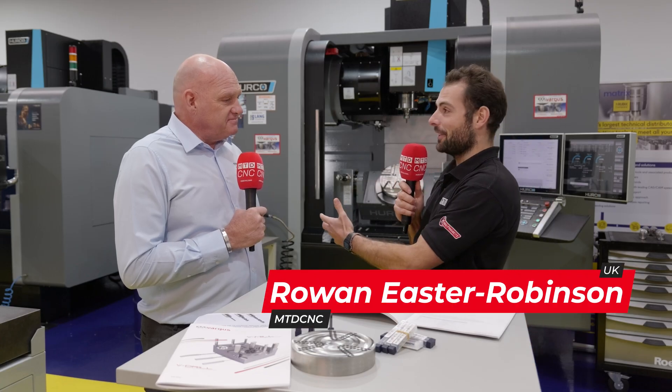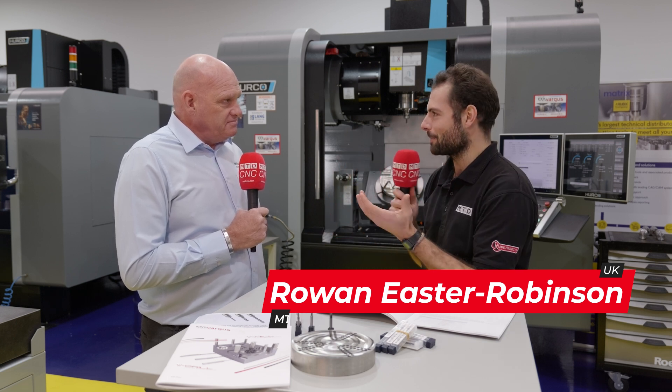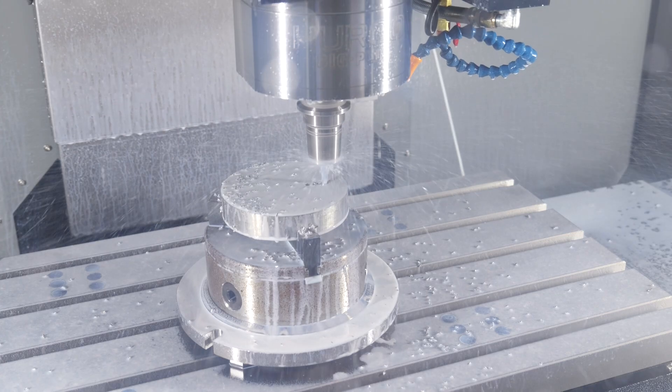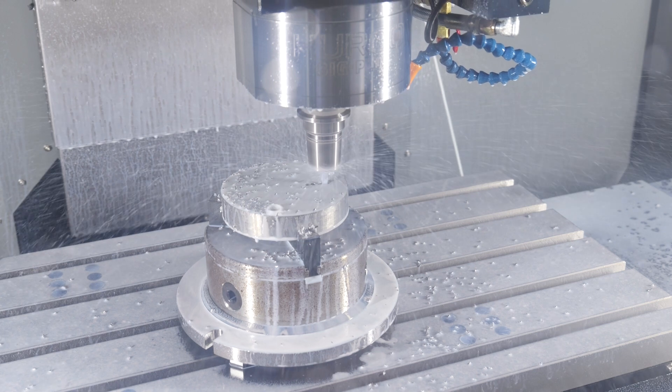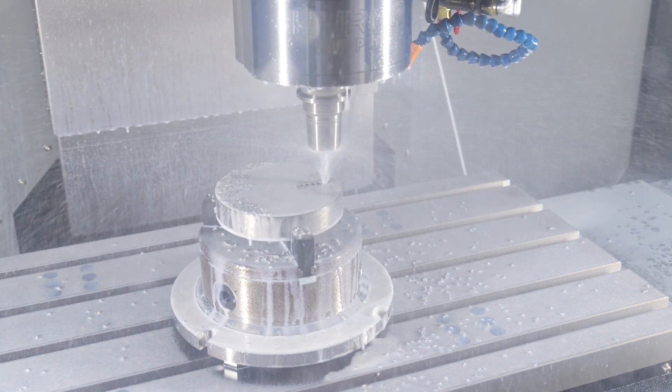We've just seen a really fascinating demo on the Herco machine, and this is using a product that people might not have seen, and will definitely not have seen from Vargas before. As you well know, Vargas are predominantly known for threading, thread milling, thread turning, small parts machining. What we've showcased today is our new product, which is the V-Drill.